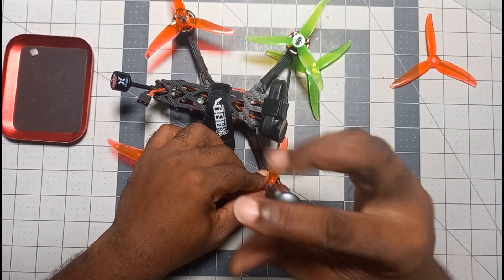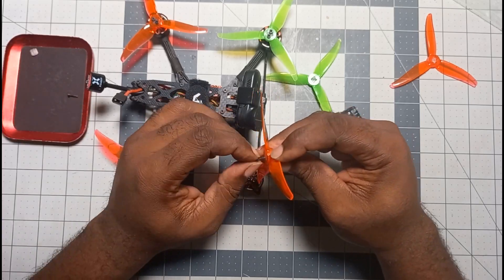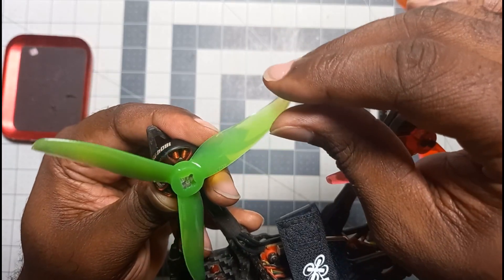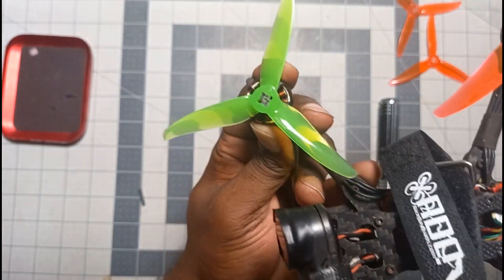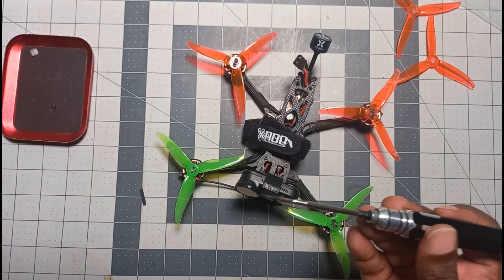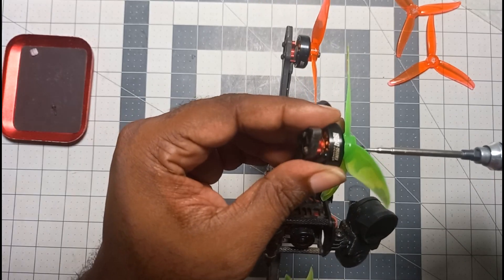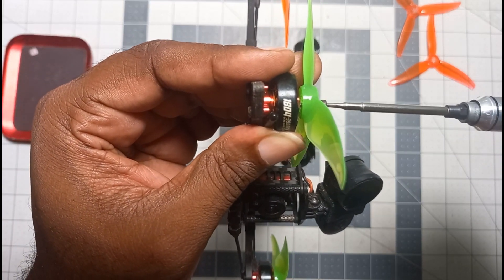Once you have the insert ready, remove the old prop you want to switch out — whether it's bent, broken, or whatever. Unscrew it and take out the screws. I use a magnetic screw holder because I've lost screws before just leaving them on the workbench — sometimes you spin the quad and it knocks the screw and it's lost. The magnetic base holds my screws together while I line up the holes with the motor, then I push the screw through and start screwing it in. Take your time and check that it's actually flush.